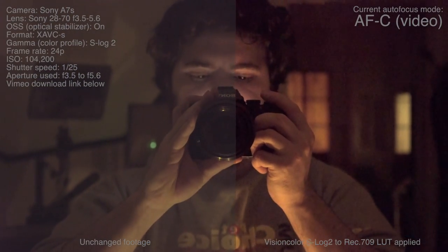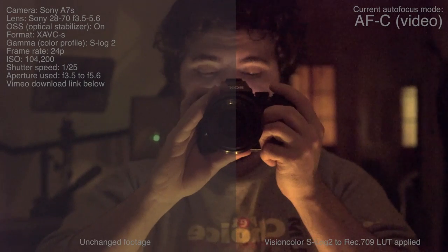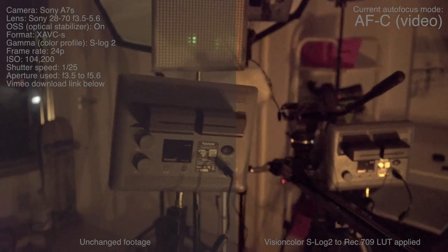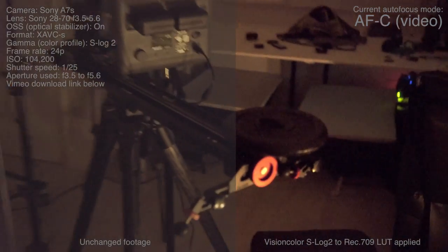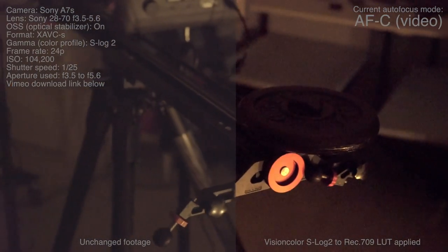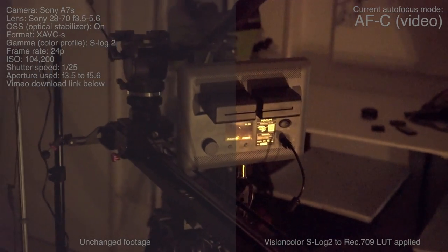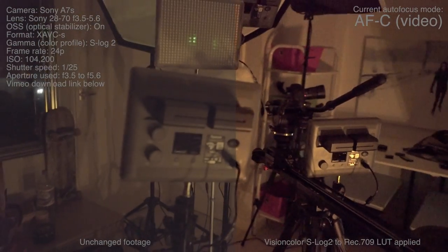Hey guys, welcome back. So this is the Sony A7S with the Sony 28-70 kit lens. I'm not actually sure if you can buy this lens with the camera, but it's a pretty low-cost lens from Sony. This is a camera that's well known for being great in low light when it comes to high ISO sensitivity, but not many people discuss just how great it is at actually autofocusing in low light.